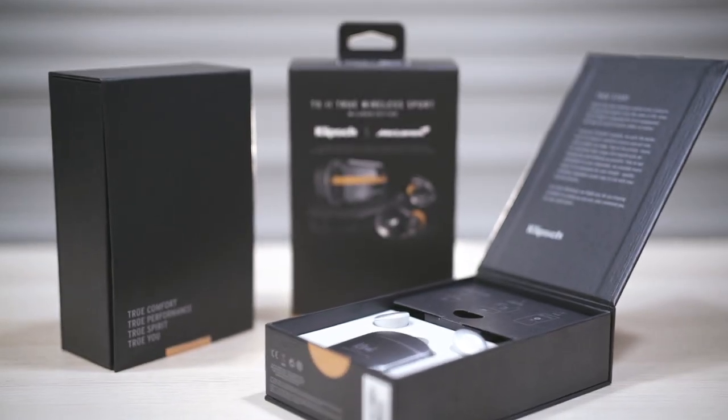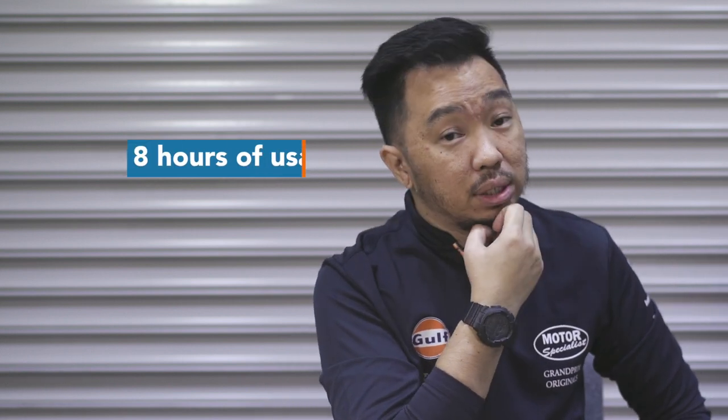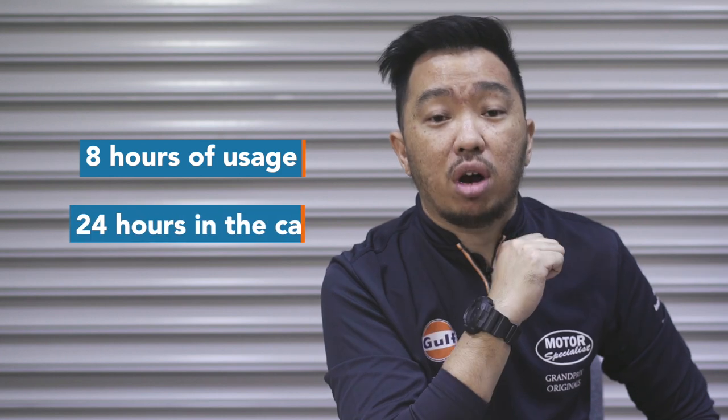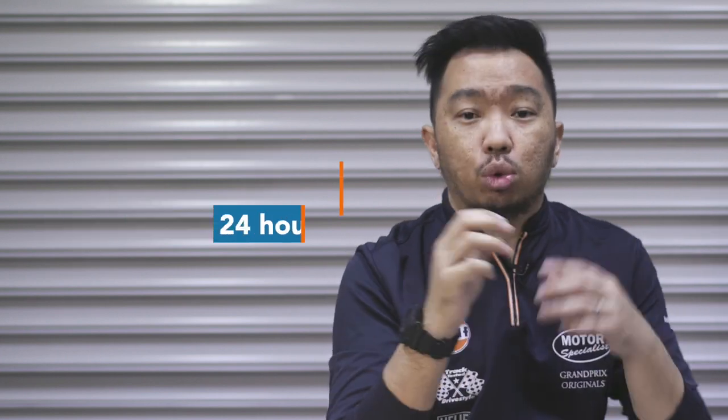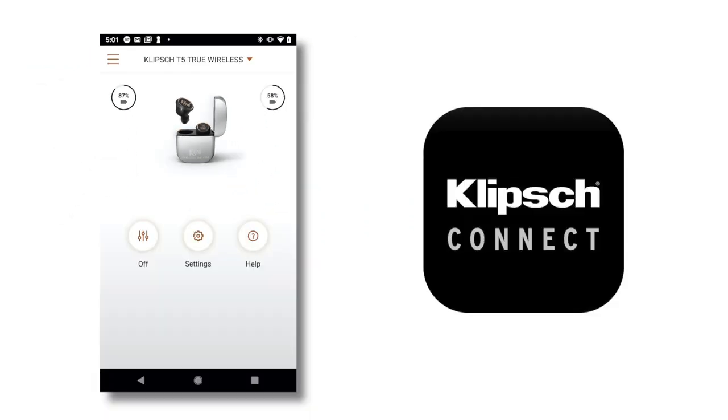We actually got these units more than a week ago, but we decided to really use and test them to make sure the battery life that Klipsch claims is really there. They claim eight hours of usage and 24 hours in the case, totalling 32 hours. I must say we went through a whole week without having to charge them at all — Klipsch has really, really delivered in that area. You can even monitor battery life via the Klipsch Connect app.